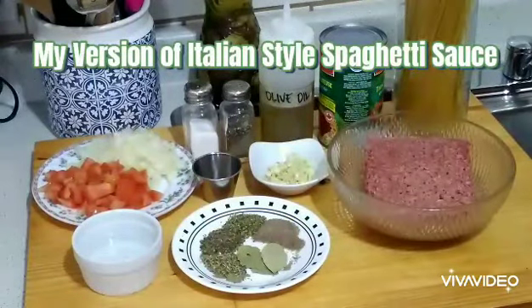Hello, today I am going to show you how I cook my Italian style spaghetti.